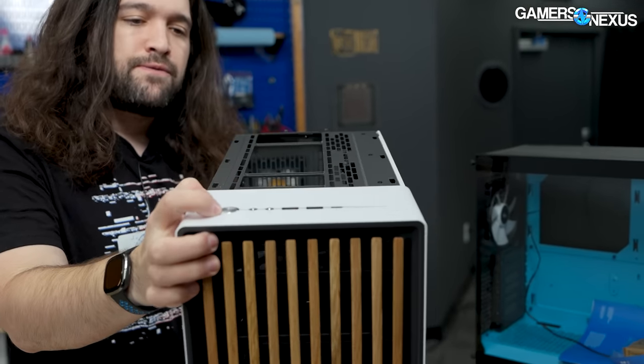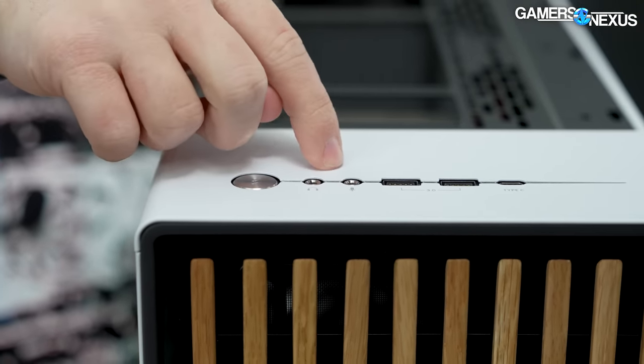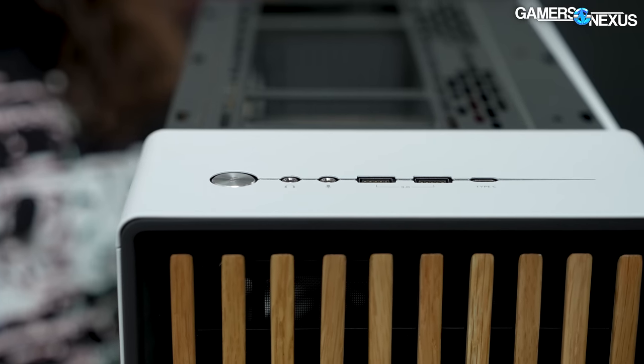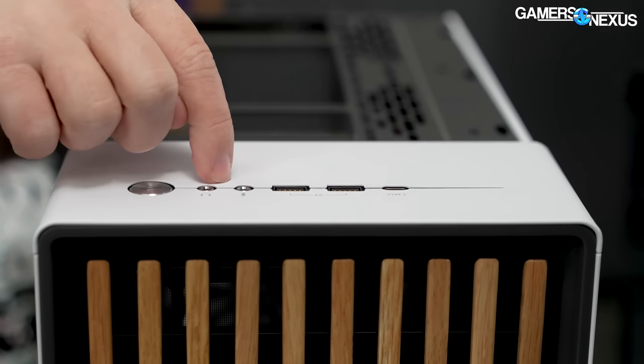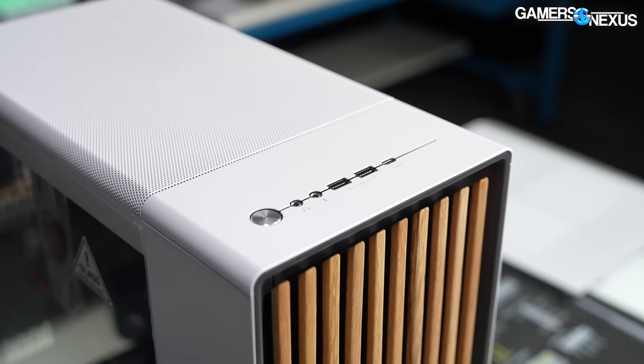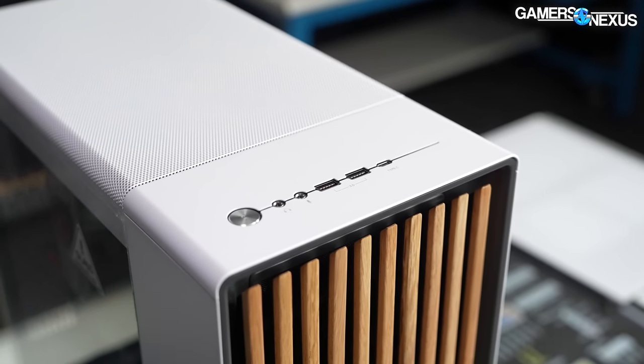Front IO on this case: you've got a standard power button, two 3.5mm audio ports — so they haven't done the asinine levels of minimalism you'd expect from NZXT — two USB 3.0, and there's a Type-C on there as well.